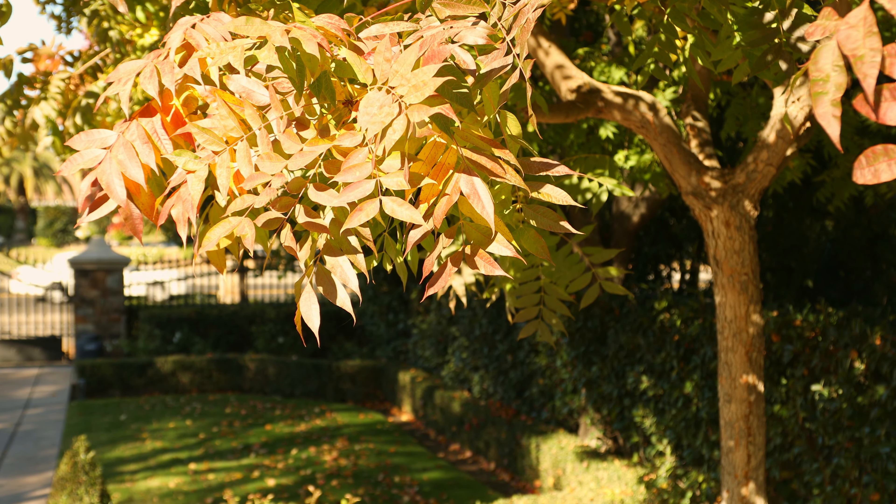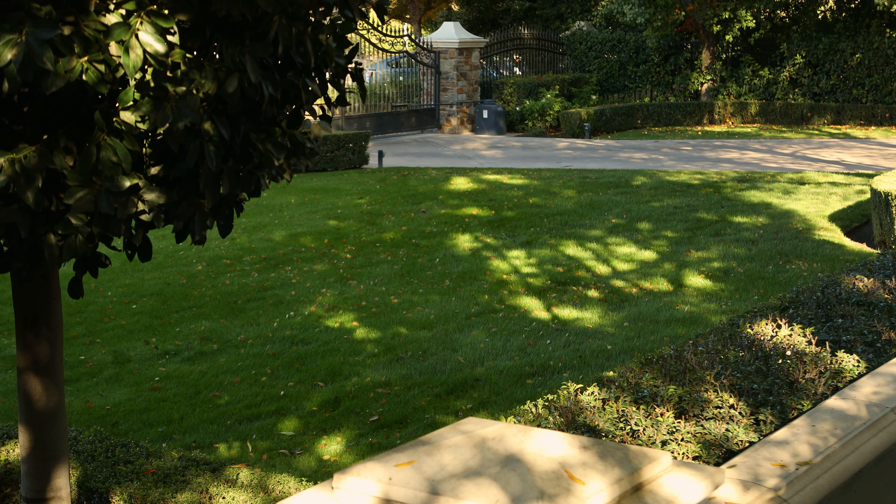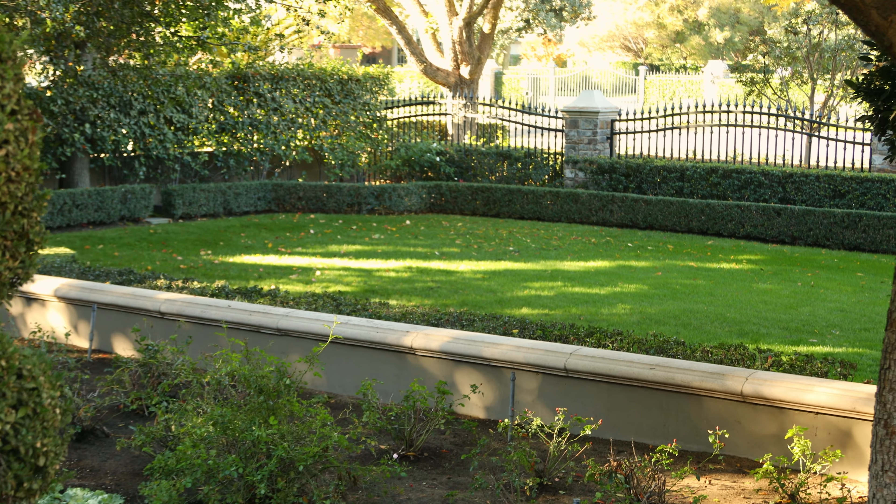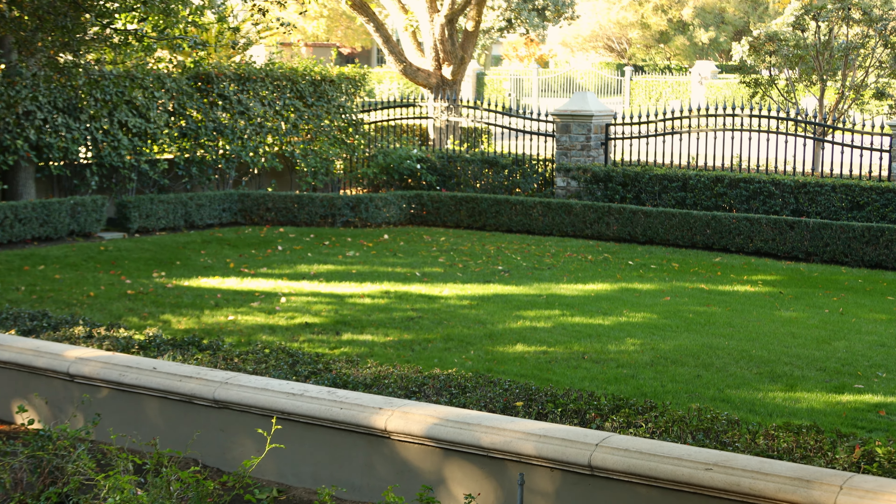If you want the absolute greenest lawn, then what you need to do is focus on nitrogen that will release when we still have a little bit of warm weather. Like today here in Fresno, California, we're going to get into probably 70 degrees. At that temperature fertilizer will release and it will color up the lawn really well. We want to spend this part of November focused on getting our lawn as juiced up as possible with nitrogen, because that will carry over into December and January. In January we don't have the weather for it, but it'll still have the vestiges of that nitrogen and it'll still look good. So this is a very strategic month.